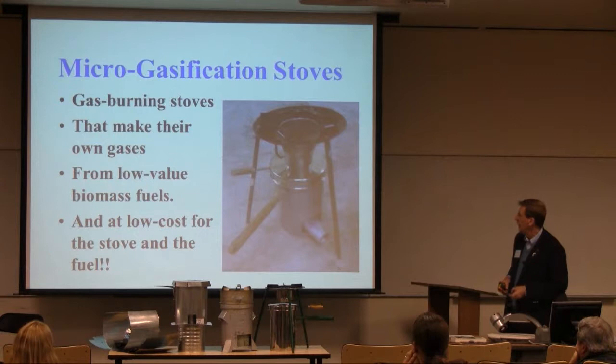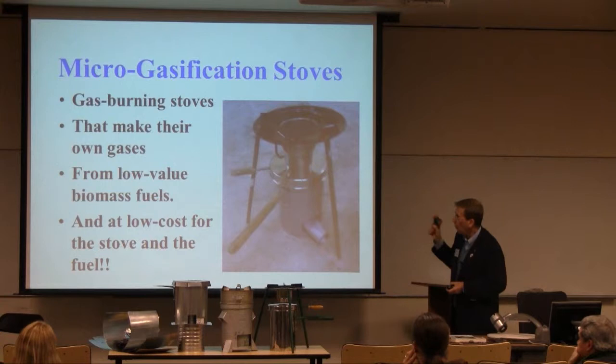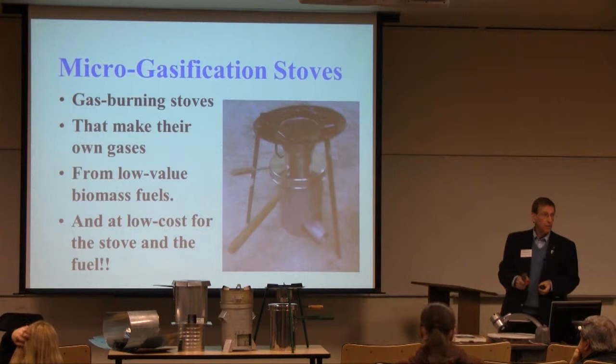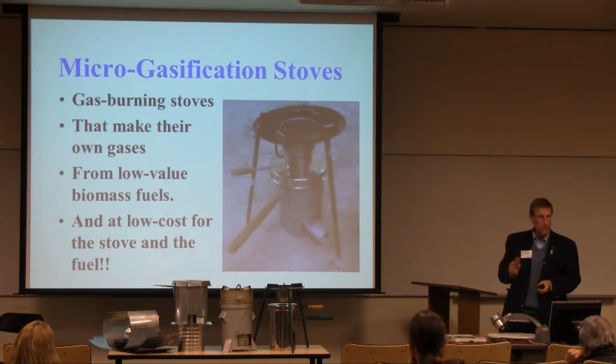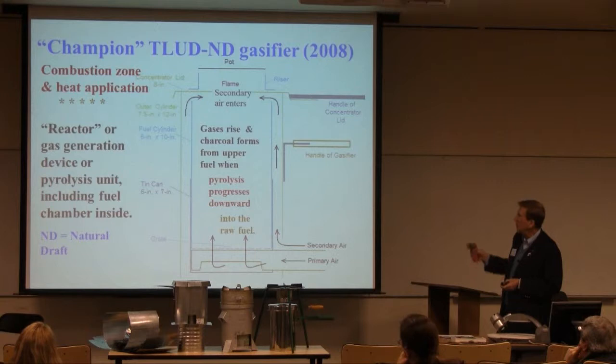Micro-gasification stoves — there's one of them sitting on the front table up here. That's the Champion stove made in India. These come in a variety of different sizes: gas-burning stoves that make their own gases from low-value biomass fuels at low cost for both the stove and the fuel. When you define them as gas-burning stoves, it puts them in a different category. They happen to use solid dry biomass as the source of those gases.